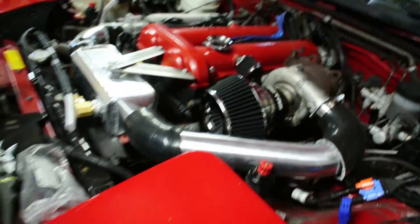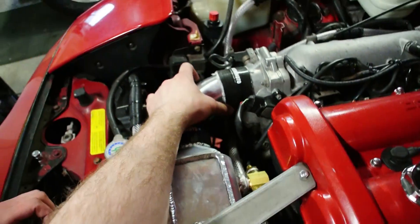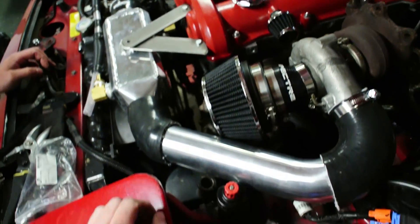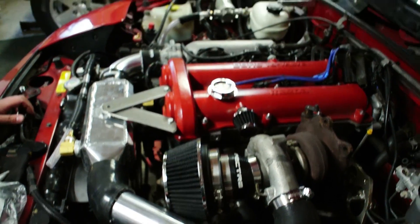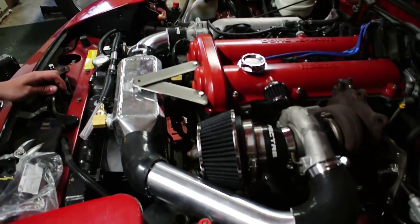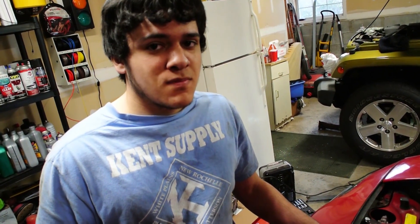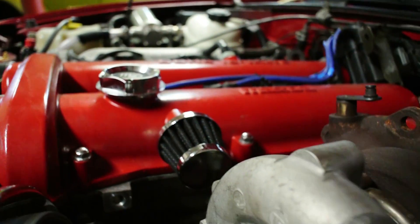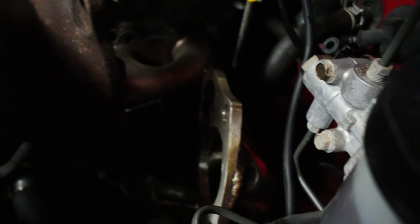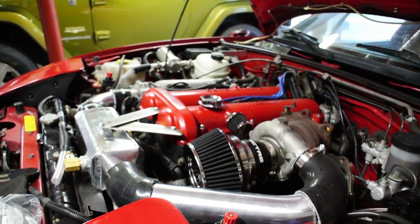Hopefully everything works. The only other thing I have to run is a hose for the idle air control, which is over here — I'm just going to replace that and run it into this side of the pipe. Looking pretty good. Changing the clutch on your back on a Jeep sucks. So, I still need to drill and tap the oil pan, connect the down pipe, and that's pretty much it. I didn't do my cat delete, but let's keep making progress on it.